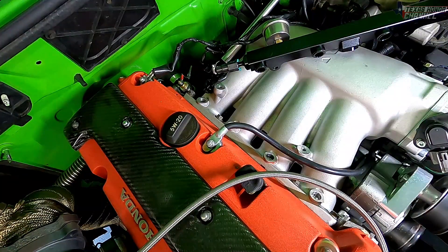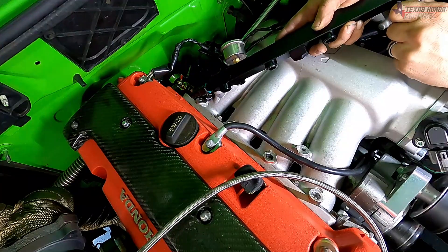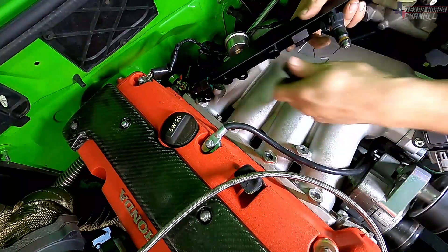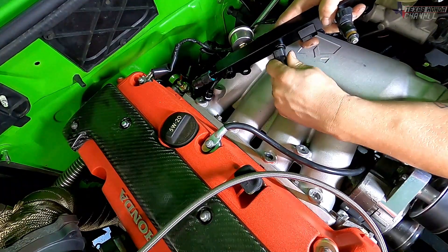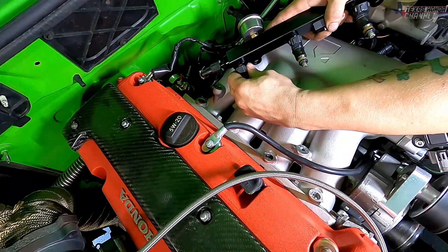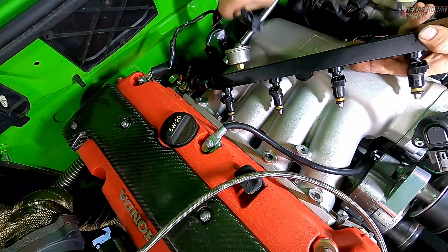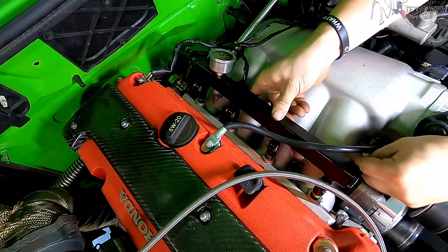After you decap them and install them, you cannot just do this without a tune. You have to change settings in the computer — if you don't, this thing will run absolutely rich because the computer doesn't know that you put bigger injectors in. So it's giving 40% duty cycle for example to a small injector, but 40% duty cycle to a big injector is a lot of fuel. We will have to go into Hondata and change some stuff.